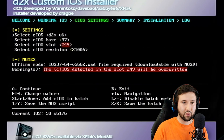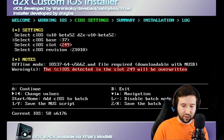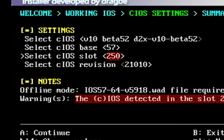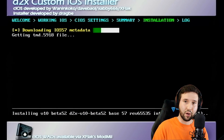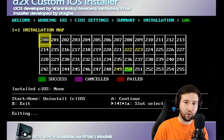Hit A to continue. For the first selection, we're going to make this V10 Beta 52. The base is going to be 57. The slot is going to be 250. And the revision is going to be 65535. Hit A to continue. It's going to have 200 selected again just like before — just hit A. This one's going to install again. Slot 250 is now highlighted in green, which is exactly what we wanted. Hit B, exit out, and go back to the homebrew menu.